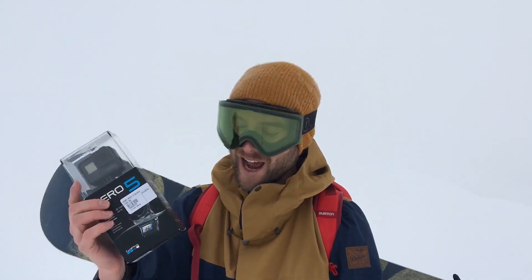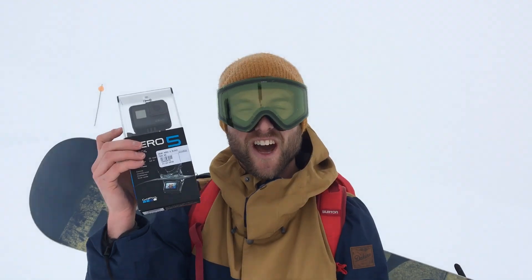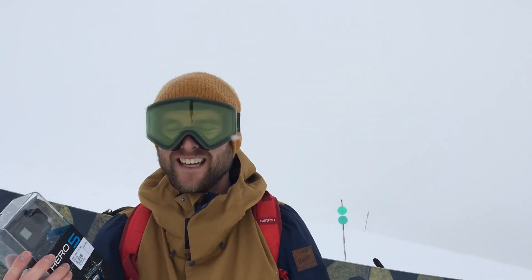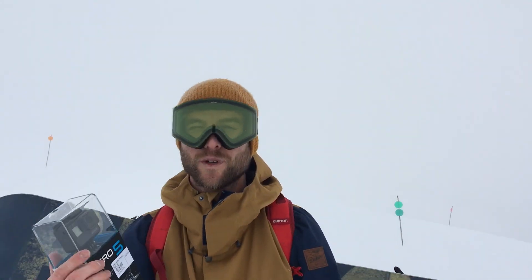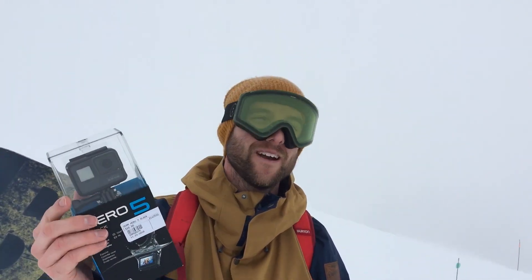And finally it's got voice control. No more having to take my gloves off to hit the record button or take a photo. Now all I have to say is 'GoPro record video' or 'GoPro stop recording' and it turns on and off just through my voice. That's huge. Any kind of sport where you're wearing gloves, or it's cold, or if you have to set the camera up somewhere and you don't have to walk over to it to hit the record button — it's just going to make life and taking video so much more easy and enjoyable. I can't wait to start using that feature.